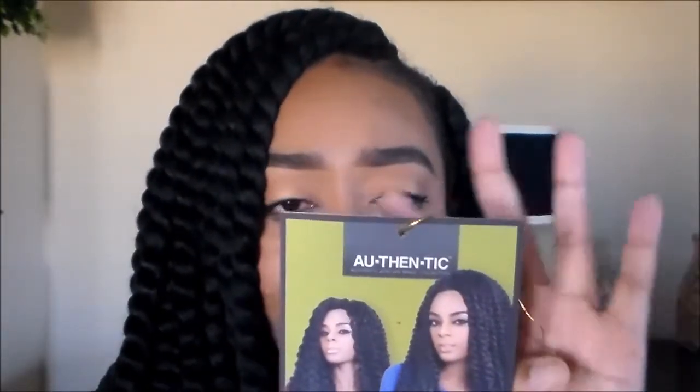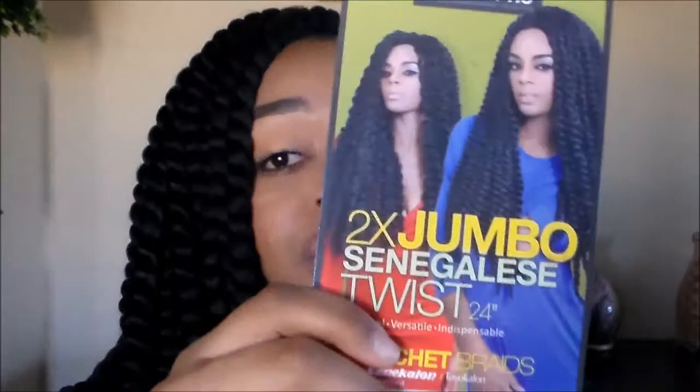This is the two times Senegalese jumbo twist. I know Milky Way has their own brand, but I didn't get that one. I saw this had four to almost five stars, and it's really really good hair — it's by Authentic African Braid Collection. It's really cute and I love it.